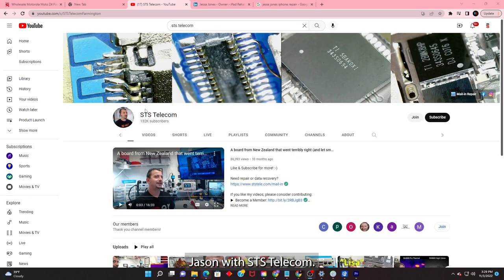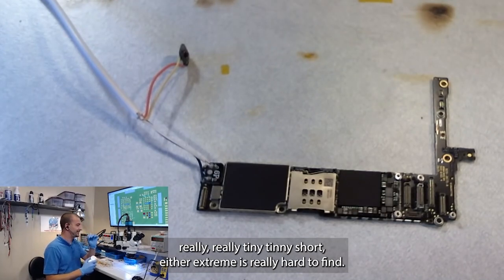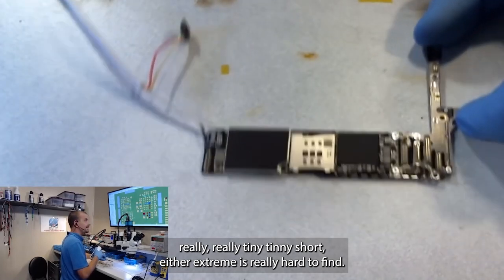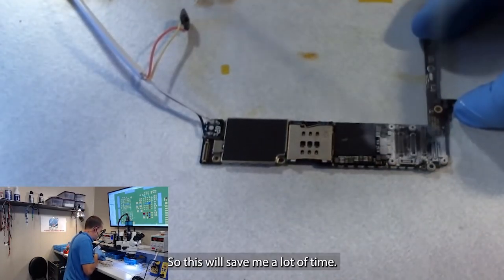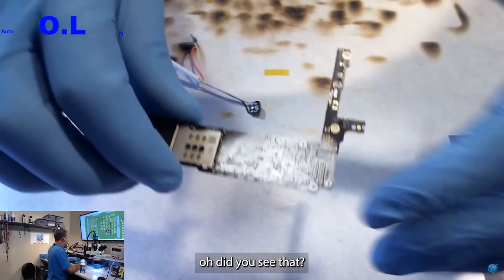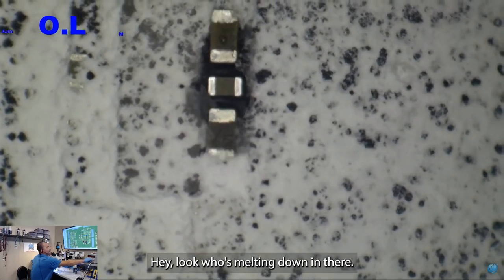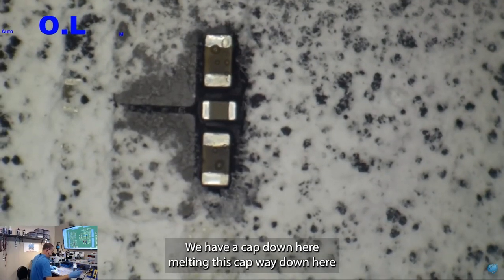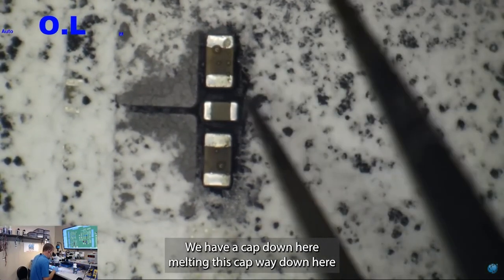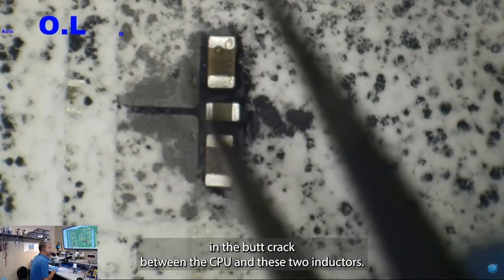Jason with STS Telecom: whenever I run into a solid, solid short, or a really, really tiny short, either extreme is really hard to find. So this will save me a lot of time. Power — did you see that? Hey, look who's melting down in there. We have a cap down here melting — this cap way down in the butt crack between the CPU and these two inductors.